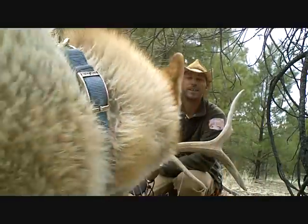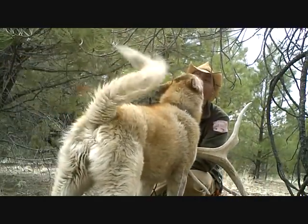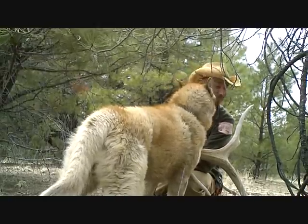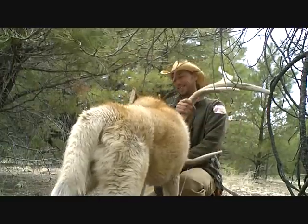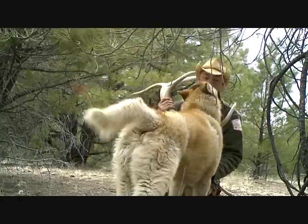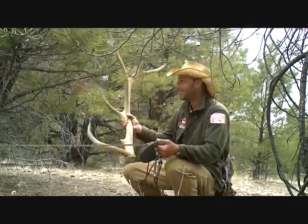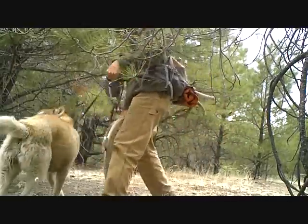Alright guys. Who's a good boy? You like the antlers, huh? Alright, until next time — get happy. Bye.